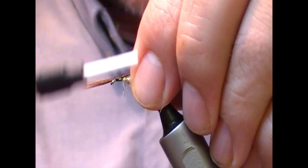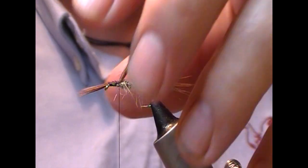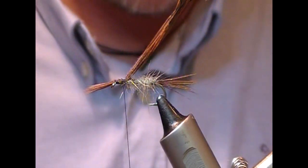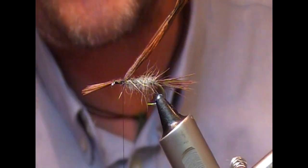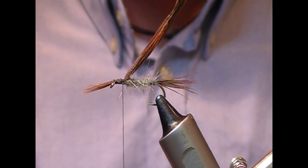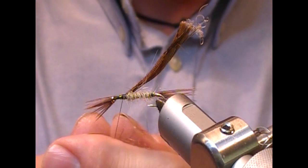I splay it across, then tie this back as far as you want your thorax to be — this is then going to become our thorax cover. Next we need to dub on our thorax. For this I've made a mix of possum body fur and pine squirrel. If you don't have those, don't worry — just use hare's ear or some other darkish dubbing to create a contrasting colour.